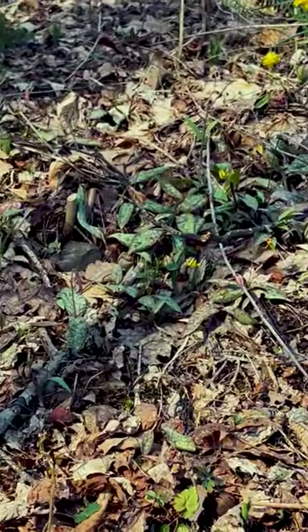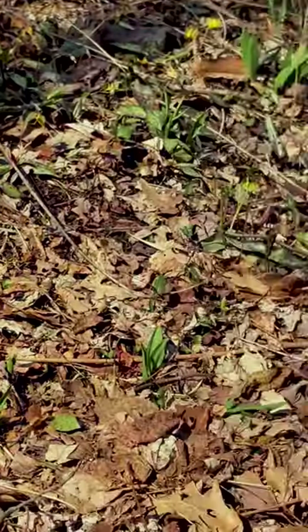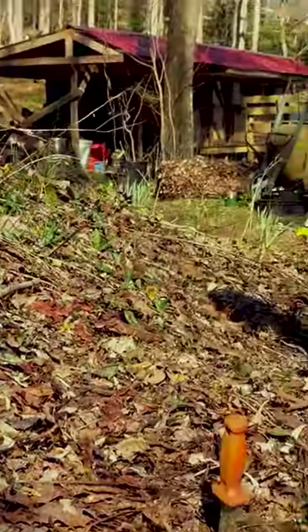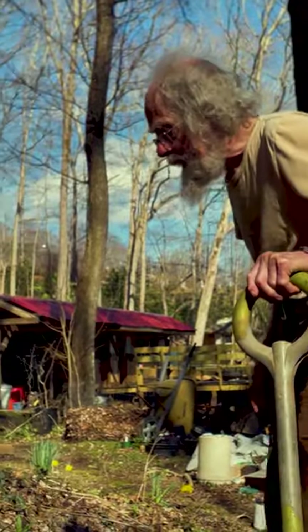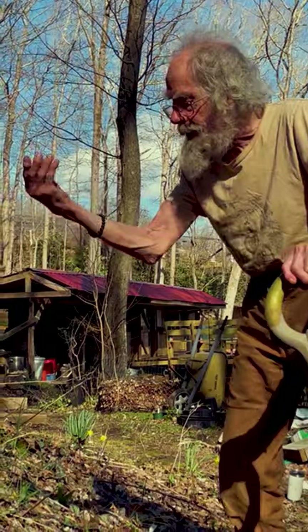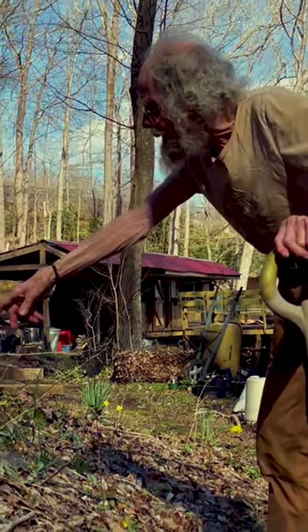I could increase these a lot faster by digging them up and spreading the roots around. The main thing I want to talk about is that they're good to eat. Some people like to eat the leaves in the springtime — it's a little late for that. You want to eat the leaves when they're first sticking up and they're still folded in half, before they open out like they've done here.